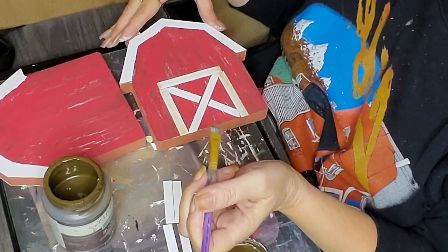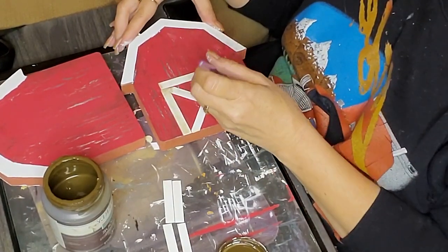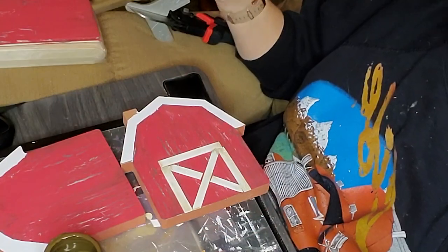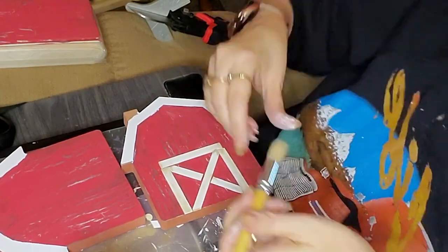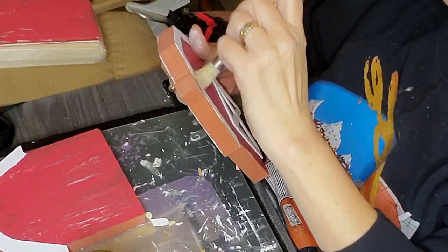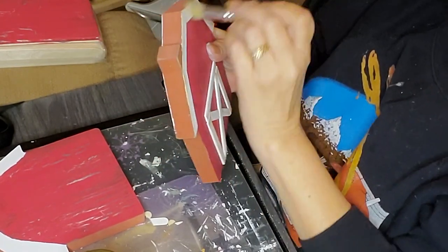Here I'm using the Waverly antique wax and dry brushing all the white on each of the barns, and I also did the dry brush on the other pieces I still need to add. I'm doing around the roofing and everything. There's just something about an old weathered barn — it's got so much character.